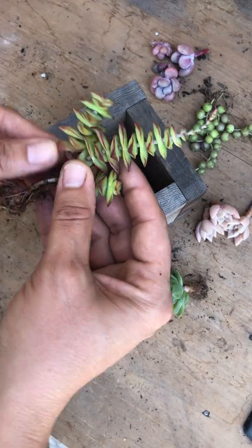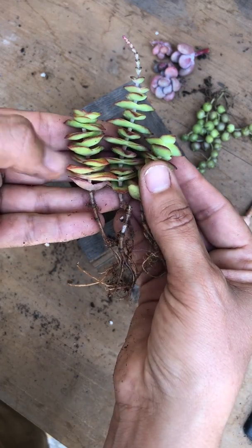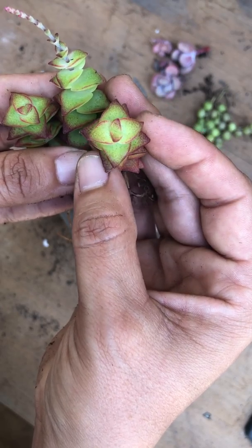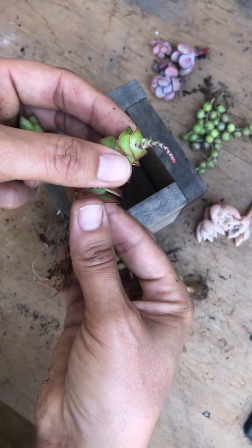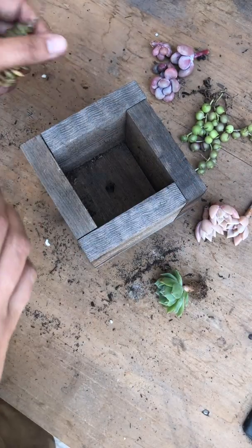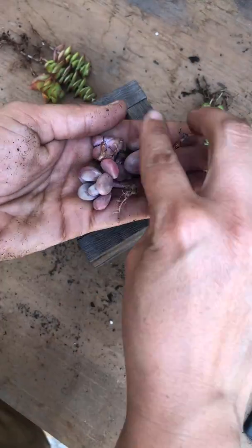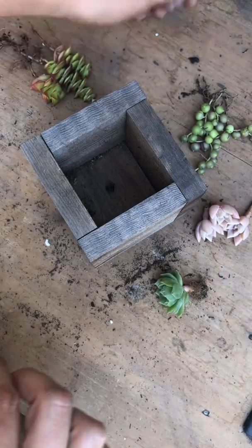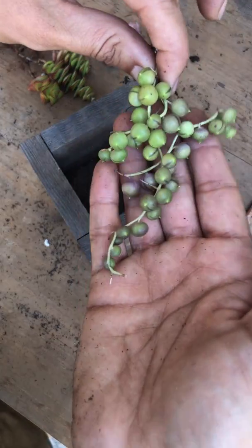I have three Crassula perforata — super sweet towers that change color and they're kind of dotted. Look how cool that is! I love them, and this one is soon to bloom; they grow really long bloom stalks. I also have four of these chubby moonstones, super cute.